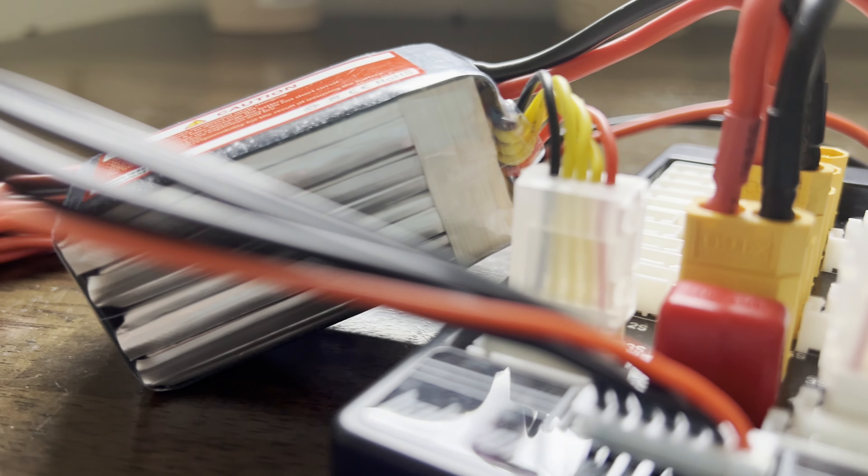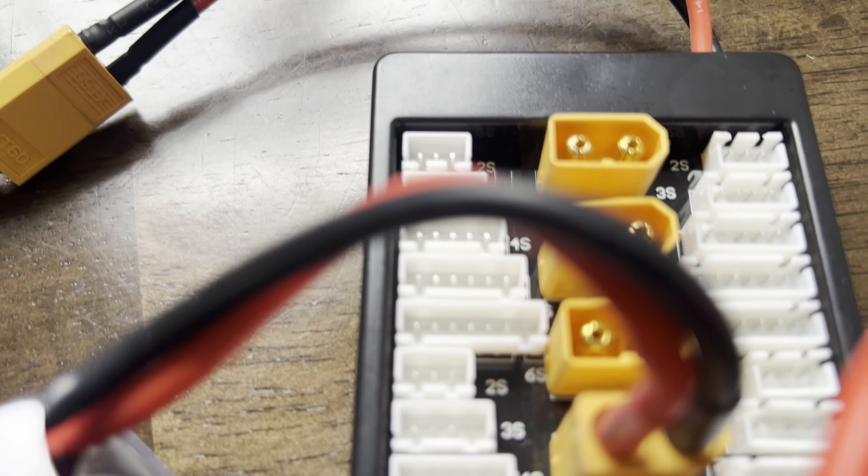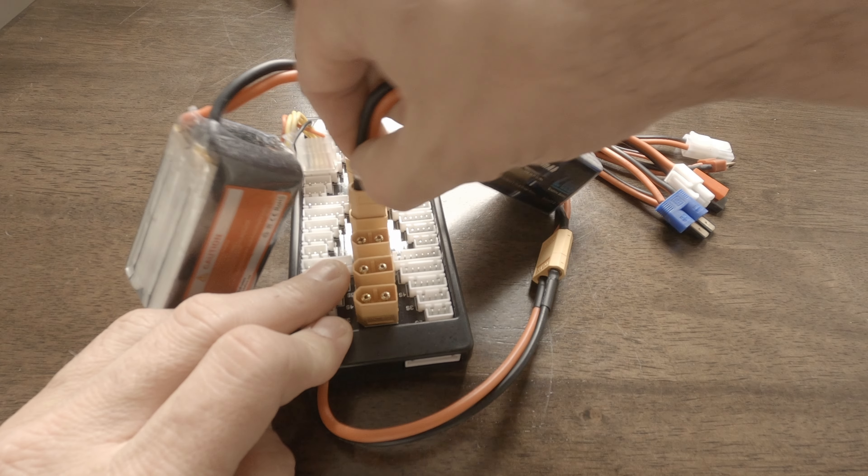Make sure all batteries plugged into the balance board have a very similar milliamp hour and C rating — if they're not basically identical, charge them separately or buy another charger. When charging multiple batteries at once, multiply the C rating by the number of batteries, since the balance board splits the amperage evenly between all of them. Plug all the batteries in, turn the charger on, and let them balance out before starting. That's how to charge batteries the safest and correct way.